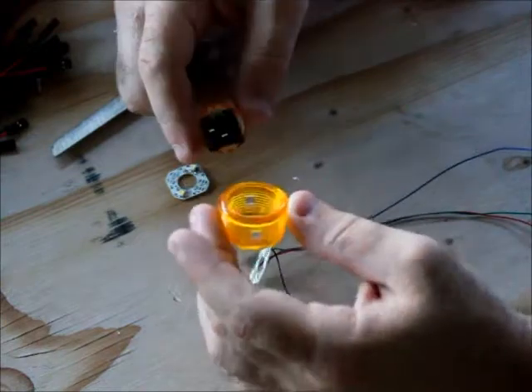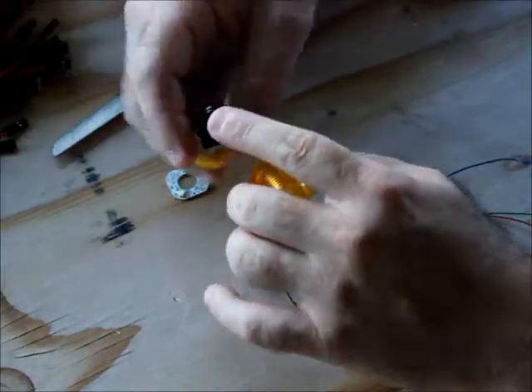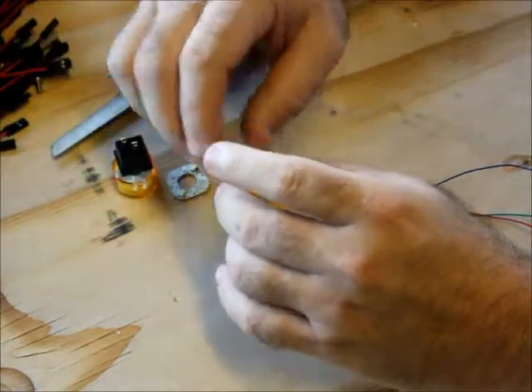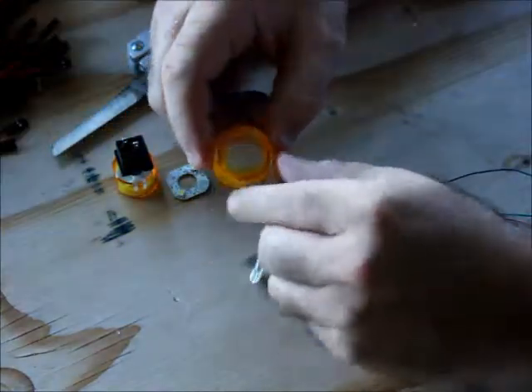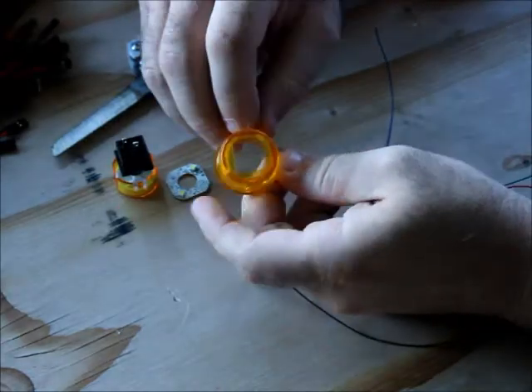The button obviously needs to be taken apart. Pay attention to which direction the orientation of the top and the microswitch are. The microswitch clips line up in the direction of the holes on the sides of the button.